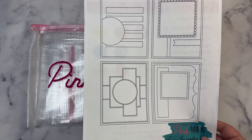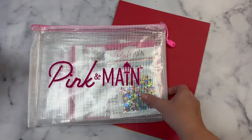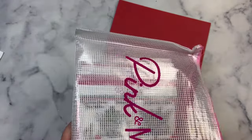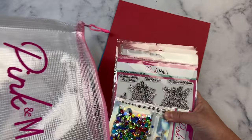Be sure to subscribe to my channel if you're not already, and turn on those notifications so you don't miss any of my uploads. The monthly subscription kit base price is $34.99, and an automatic shipping charge is added based on your location.